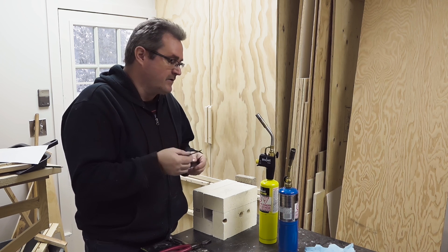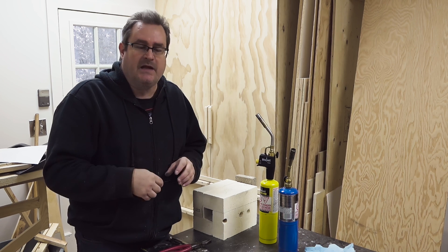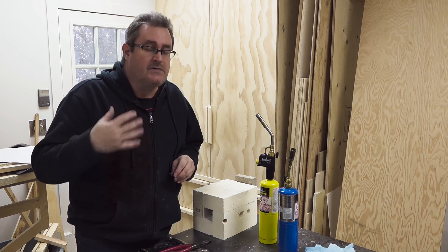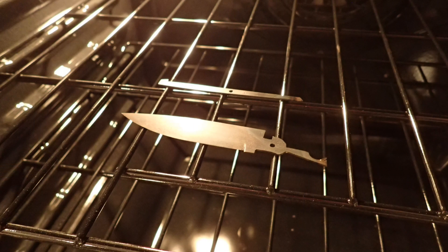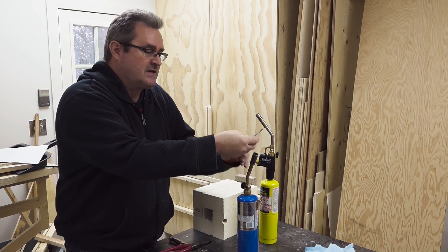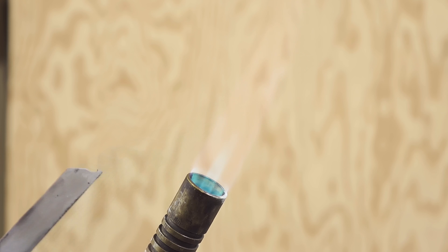That brittle state wouldn't make a good knife, so you have to temper it next. I generally do that in my kitchen oven - just put the blade in a cold oven, turn it on to 400 degrees, leave it running for about 20 minutes, and then let it cool down in the oven. That should give it the right hardness. The other way is a little riskier - you can use a torch and heat it until the color changes to what they call a straw color - but that can be really tricky for beginners.